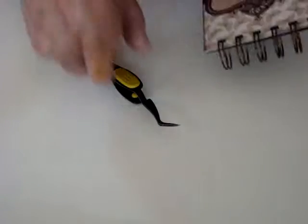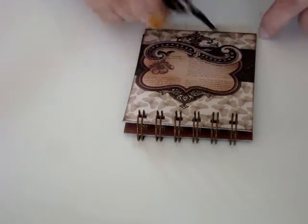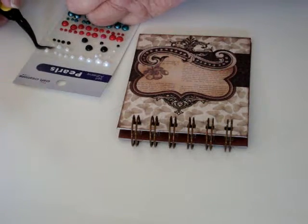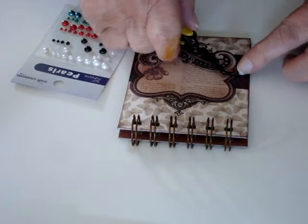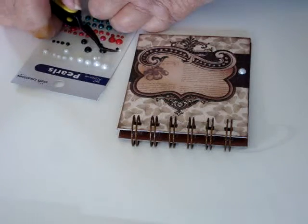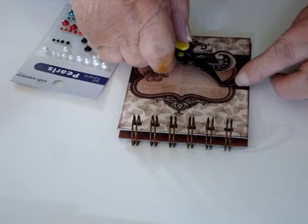Just for instance, I am just making this little book and I want to put some pearls down the side here. So with this one, I'm just going to pop the pearl up, and that's been stuck on the end there of the tweezers and pop it in place. So that's quite a simple thing to do with these tweezers — just picking them up and it's sticking to the bottom. And I can just pop that in place again.